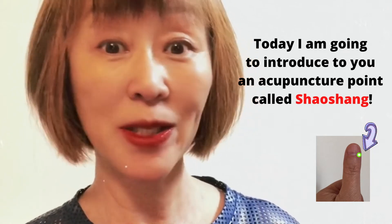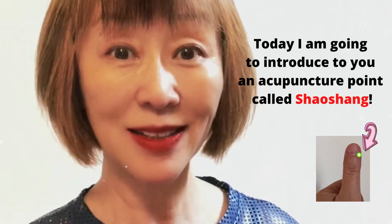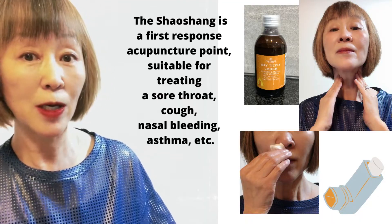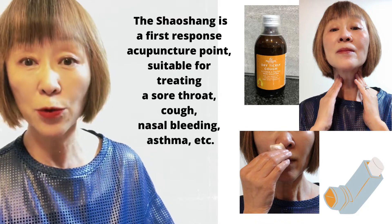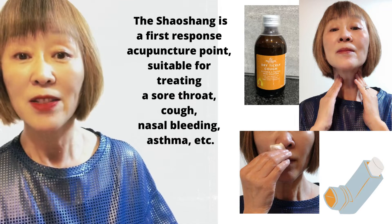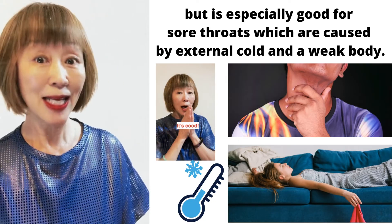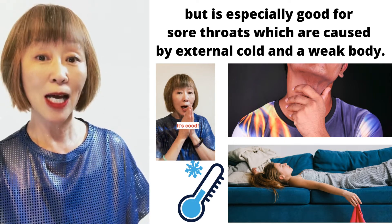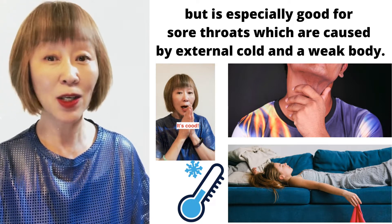Hi, today I'm going to introduce to you an acupuncture point called Shaoshang. The Shaoshang is a first response acupuncture point suitable for treating a sore throat, cough, nasal bleeding, asthma, etc. But it's especially good for sore throats which are caused by external cold and a weak body.